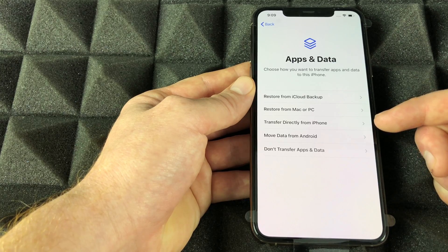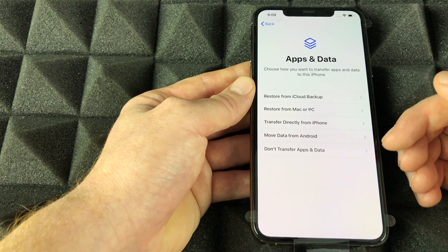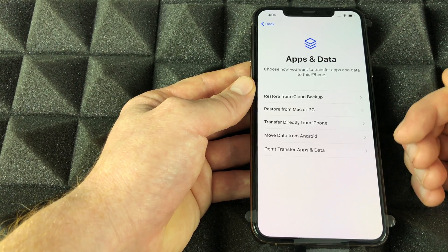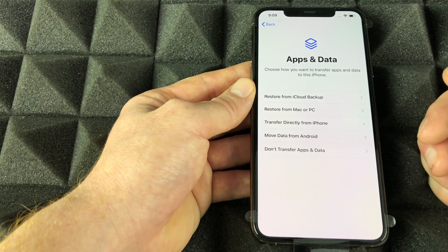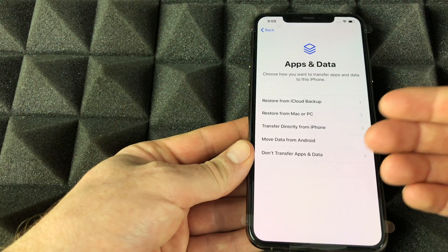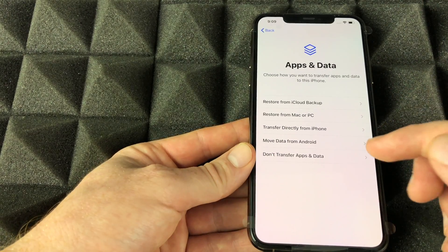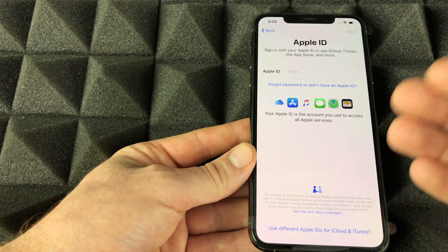You can also restore from a Mac or PC — that's your second option. There's also 'Transfer Directly from iPhone.' I'm kind of skipping 'Transfer from Android' because it doesn't work that well. If you're coming from Android I actually prefer setting up fresh.